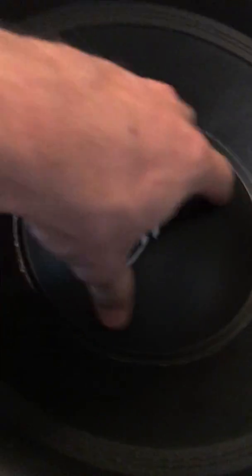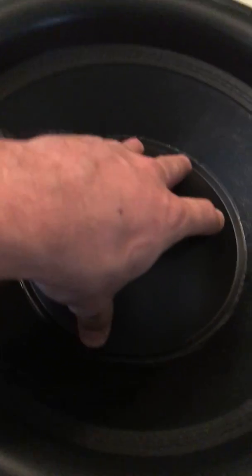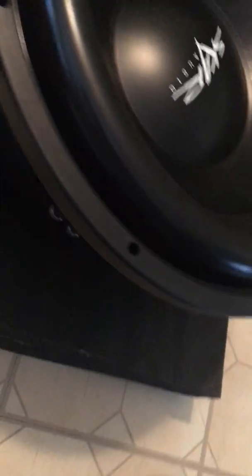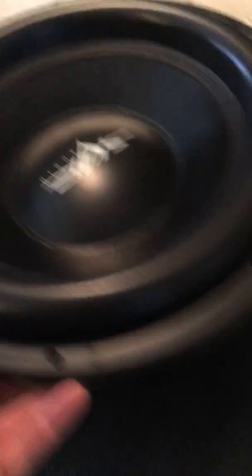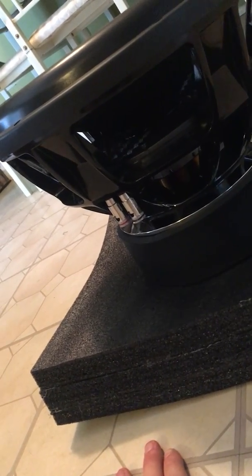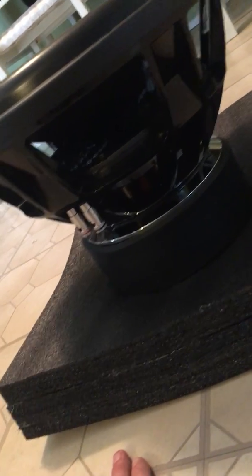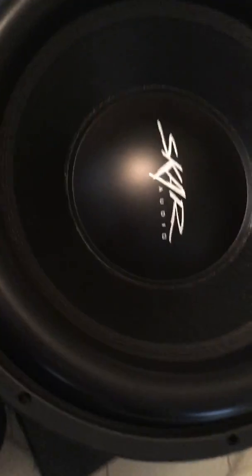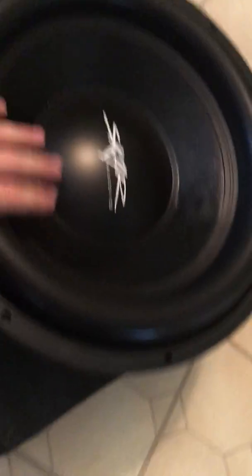Nice stiff cone, dust cap nice and stiff, the surround is nice and thick — beautiful. I will put this in a custom-made box I have in the shop and get back to y'all to demo it. It's going on my 2001 GMC four-wheel drive. Until next time guys — Scar Audio, peace. Oh, and like the video!